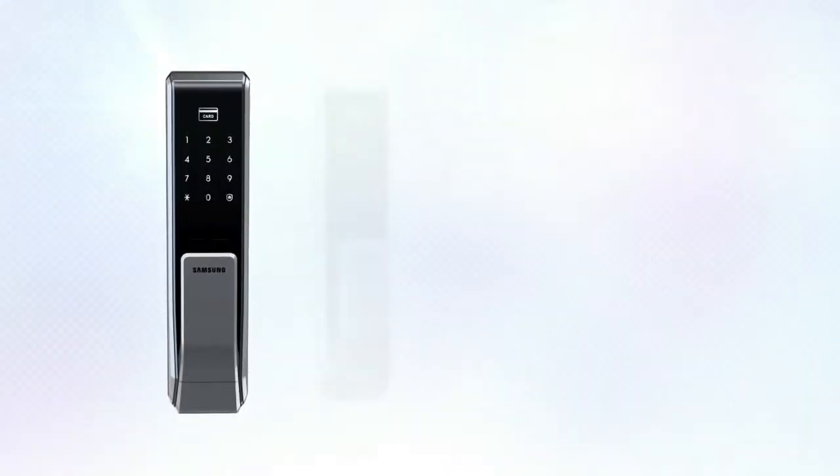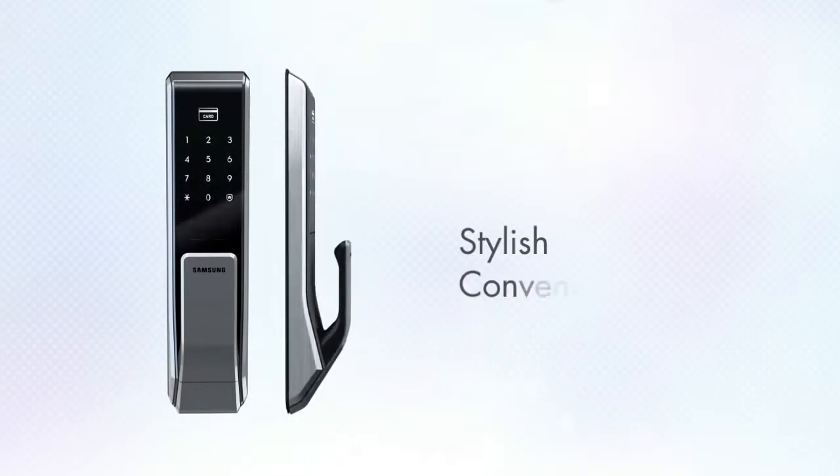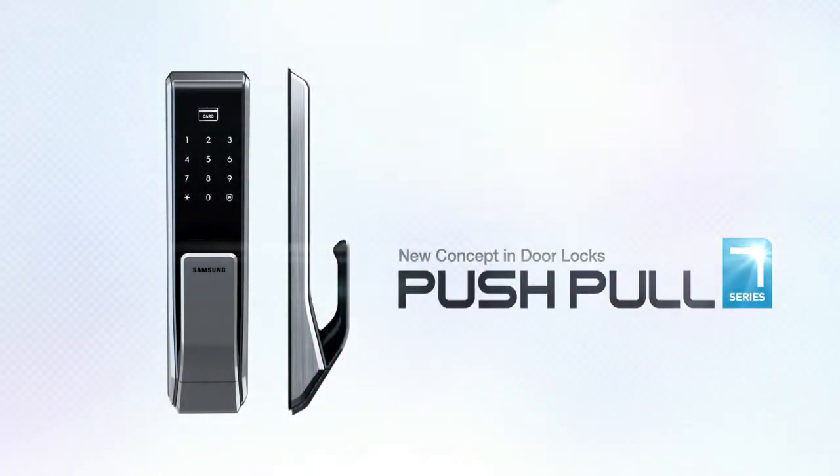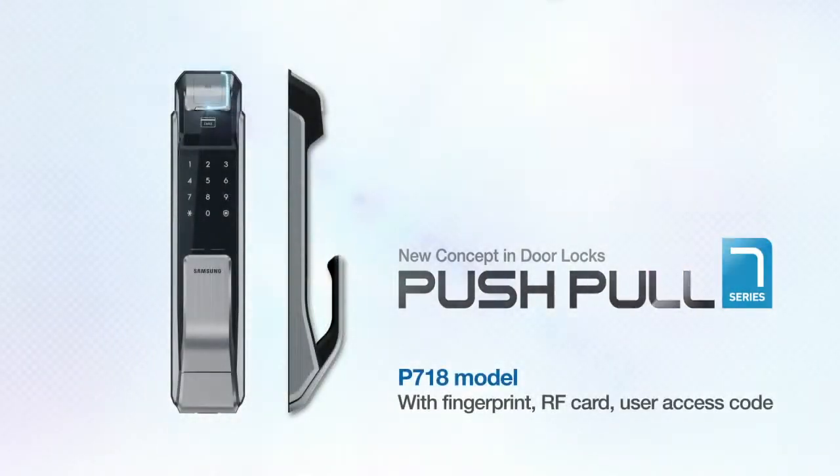Samsung Push-pull door lock is stylish, convenient, and safe. Open up your smart life with the Samsung Push-pull door lock.